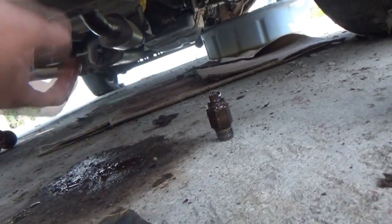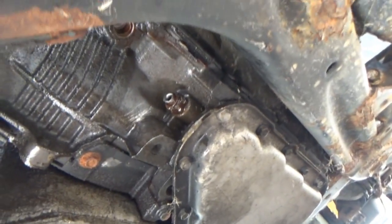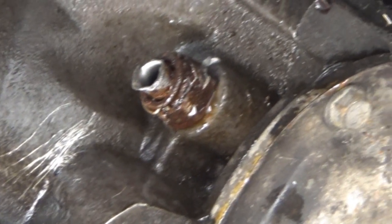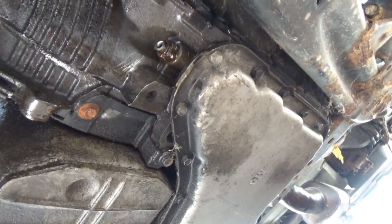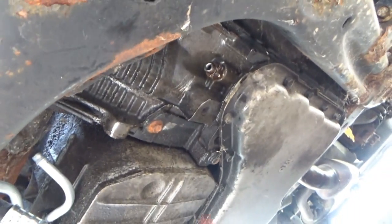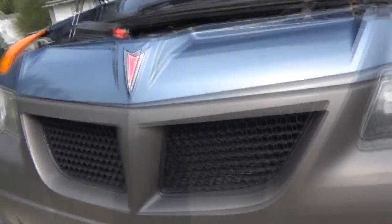That doesn't really look like the same kind of fitting they gave me at the parts store. This one — I'm hoping it's still 3/8 because it might be that or it's rounded out. This could end up badly for this particular fitting. As suspected, it kind of got rounded out, so as of right now I honestly don't have a solution to getting that second fitting out of there.